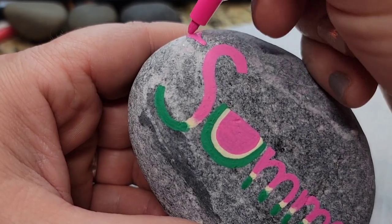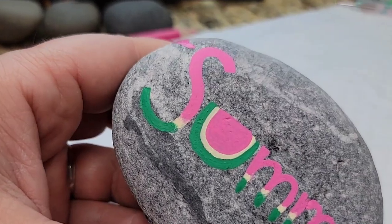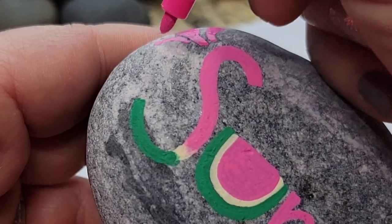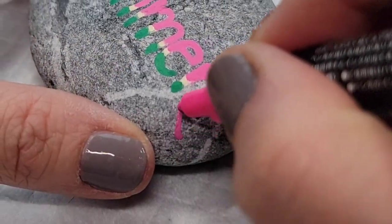Off to the side I'm going to make some little pink splatters — like juice splatters if the watermelon juice were to kind of splatter — coming off of the 'S' and then coming off the end of the word on the bottom as well.